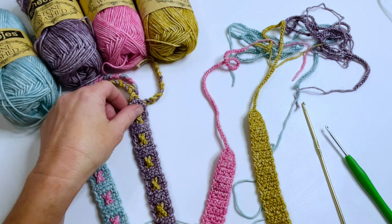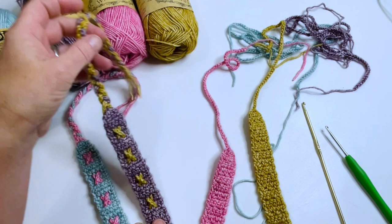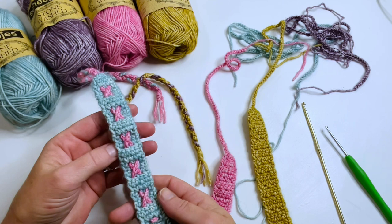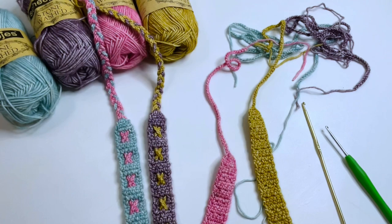Hi everyone, Tasha here from Stardust Goal Crochet. Welcome to my YouTube channel where I do crochet tutorial videos, how-to stitches, and I throw out a podcast here and there, and we do a lot of crochet alongs. If you like my tutorials, please go ahead and subscribe and hit the little bell button down below and you'll get notified of all future video tutorials. Let's get down to the video.